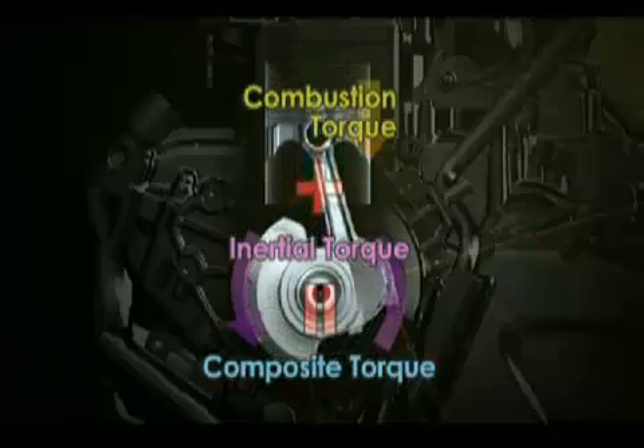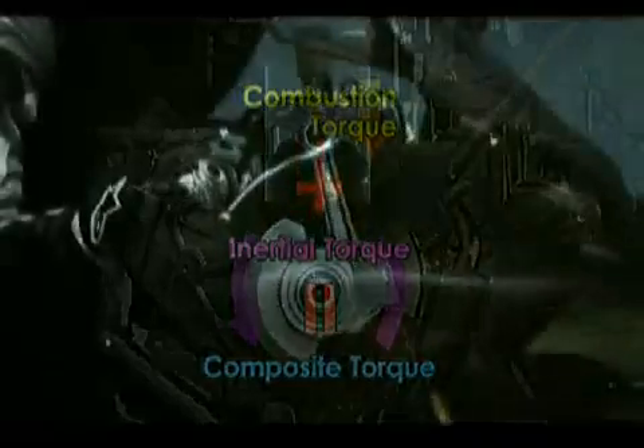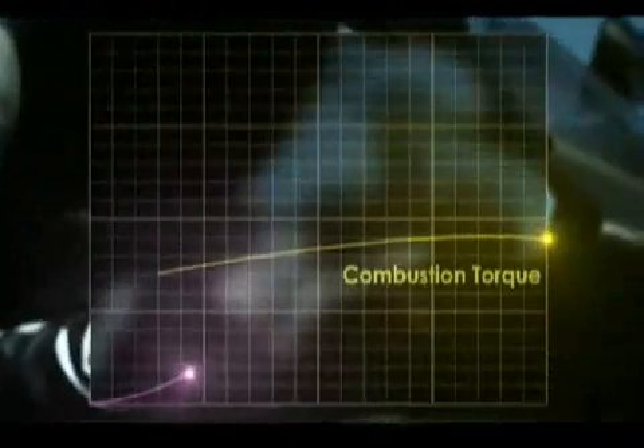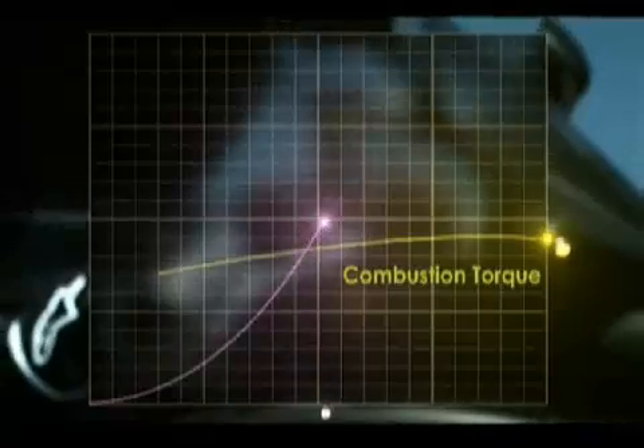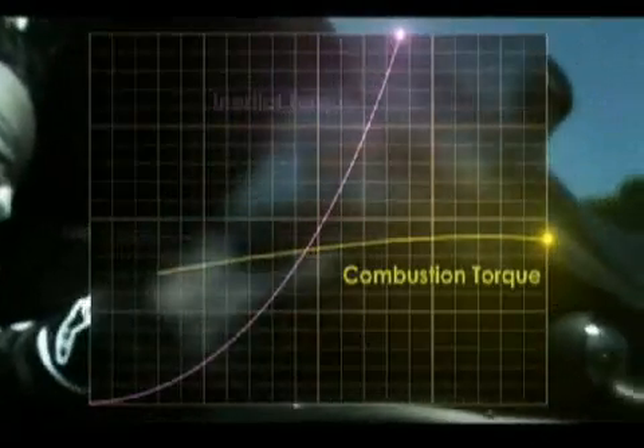Inertial torque is unlike combustion torque — it results from the rotation of the crankshaft. Combustion torque can be controlled by the rider through the throttle, but inertial torque grows larger in proportion to the speed of the crankshaft rotation, and thus prevents linear throttle action from being achieved.